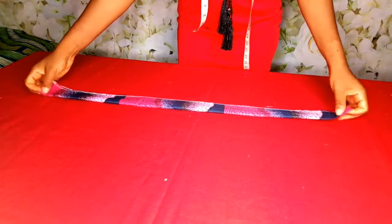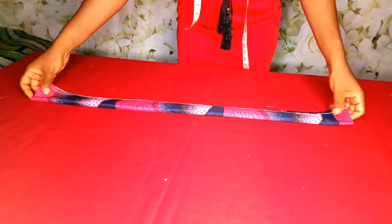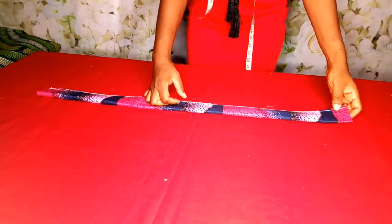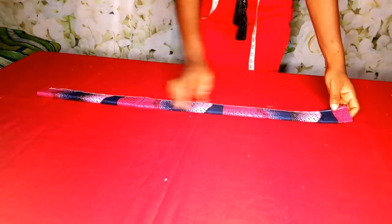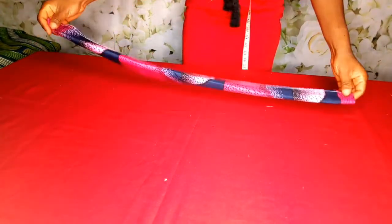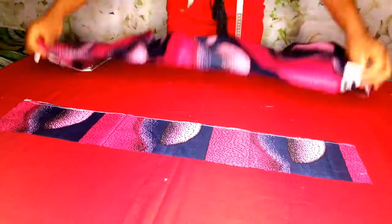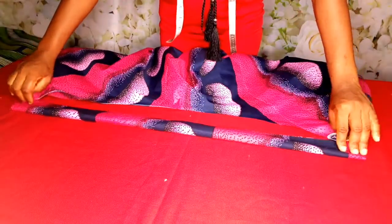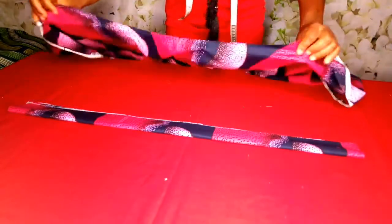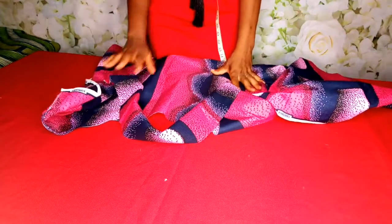So I've gone ahead and cut my band. What I did was just unfold and cut out two and a half inches — I'm going to use half an inch to join the band to the flare. My waist is 29 plus 2 inches for the zip allowance which is 31. So as you can see, we have our band and we have our flare. Take note that the band is 2 inches after sewing. So I will attach it to the flare. Let me go to the sewing machine and sew it — I'm going to show you how it looks.